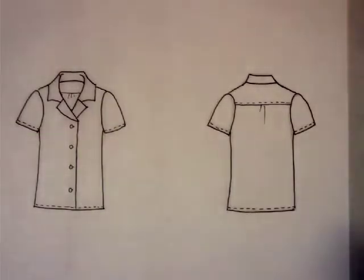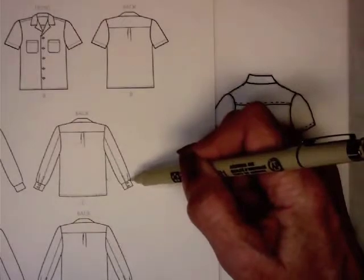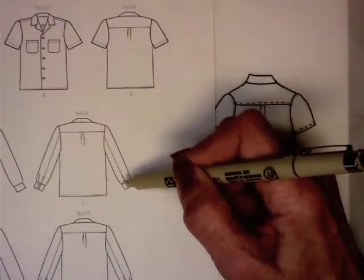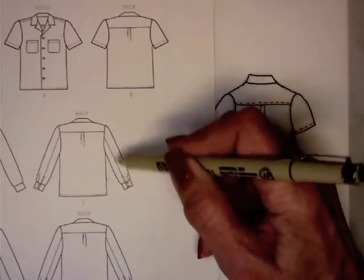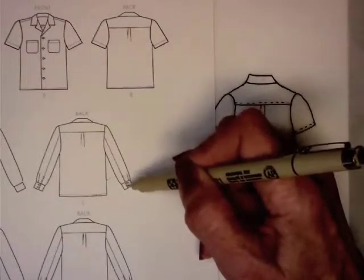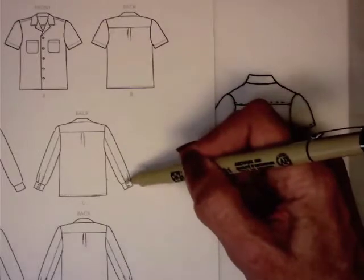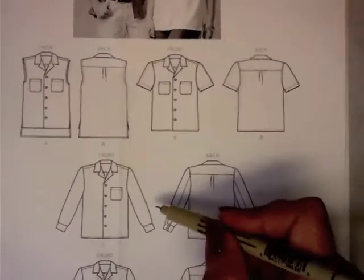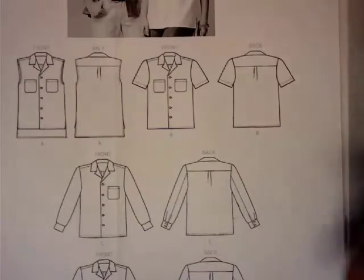That is how you draw a flat of a blouse with short sleeves. To draw the same thing with long sleeves, you would just extend those sleeves down. If you've got a cuff, the cuff will be pretty close to the contours of the croquis and then the sleeve blouses out a little bit. The cuff has a straight line showing where it overlaps. This particular pattern has a seam on the cuff — some sleeves have that seam, some don't. And that is our flat.